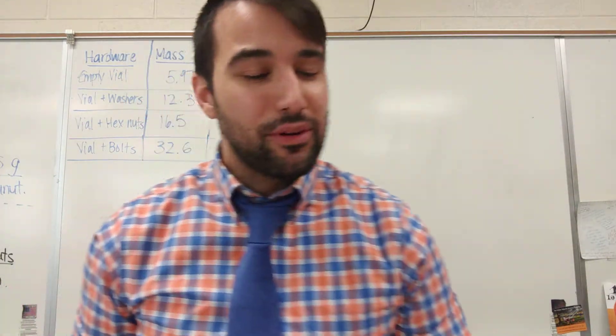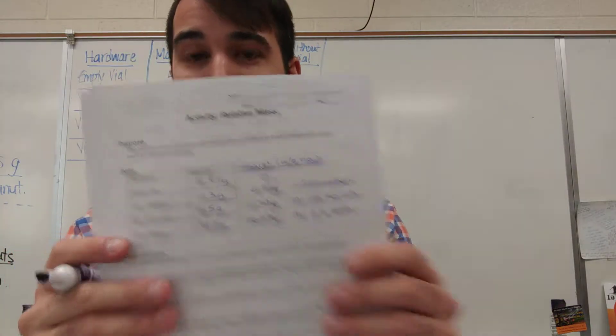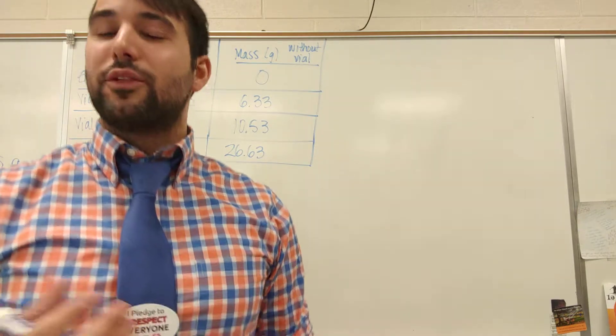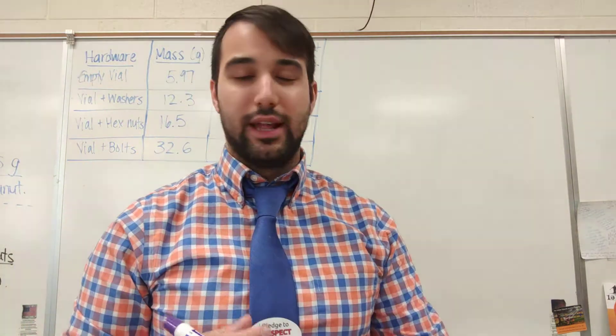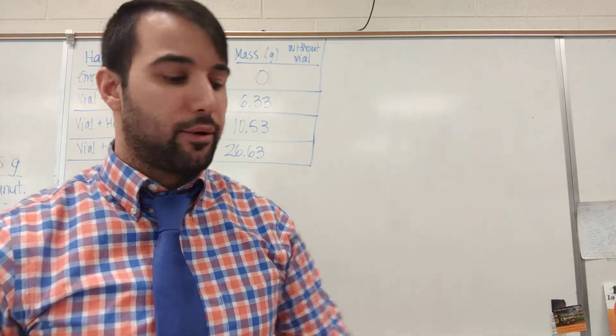Hey Honors Chemistry. I wanted to post a video on some helpful calculations with the relative mass activity. I know some of us were a bit on the struggle bus and there was frustration on both ends, so I want to make sure I provide some sample calculations so you could finish this and power through.